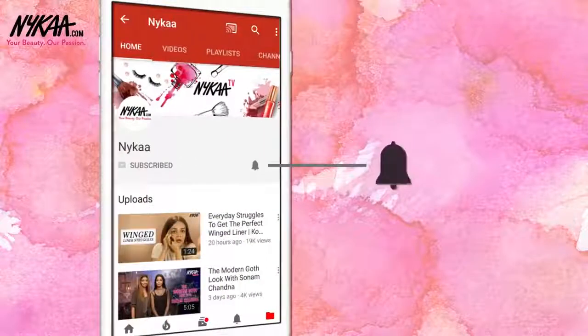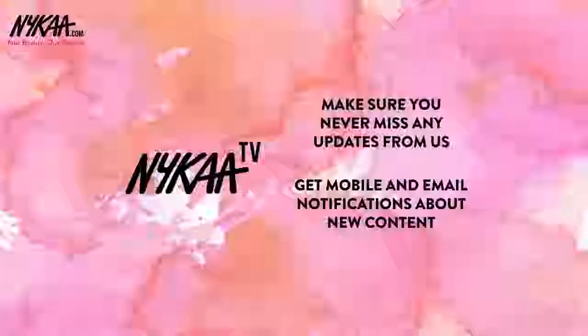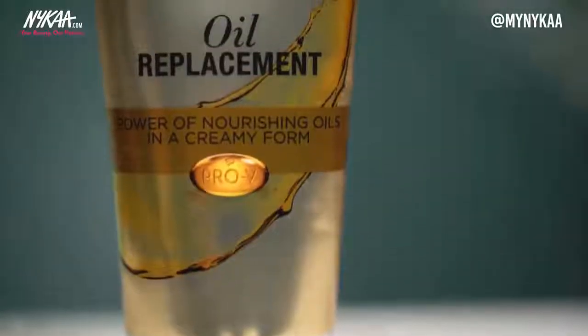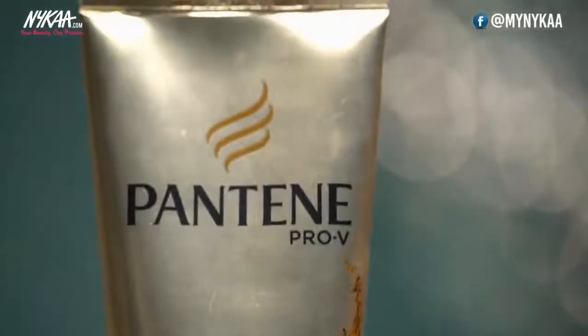Subscribe to Nykaa TV and press the bell icon to make sure you never miss an update from us. Hey everyone, welcome to Nykaa TV. In today's video I'm going to show you three five-minute festive hairstyles that you can easily recreate at home. I'm also going to be using the Pantene oil replacement as a heat protectant, a leave-in conditioner, and to tame my frizz down. So let's get started.